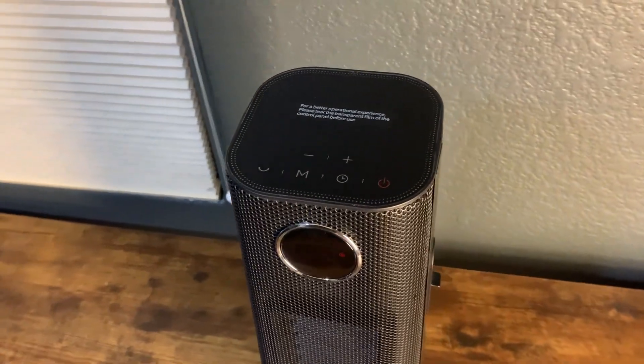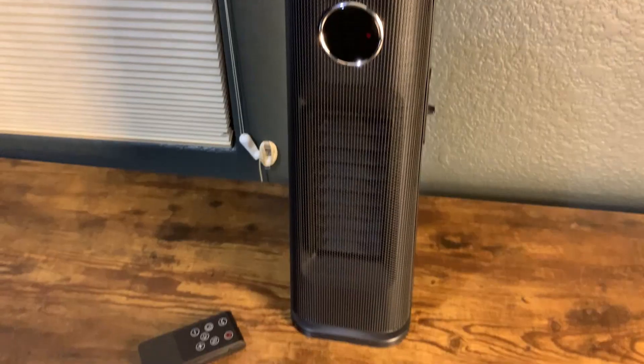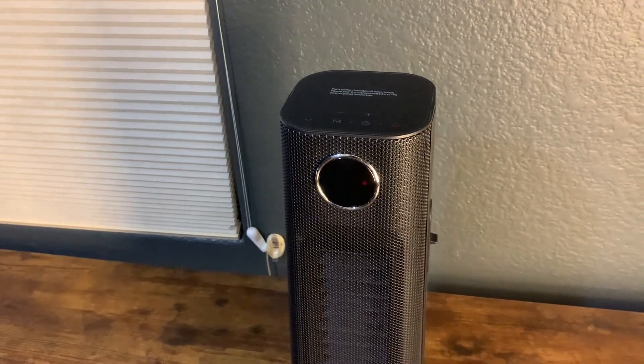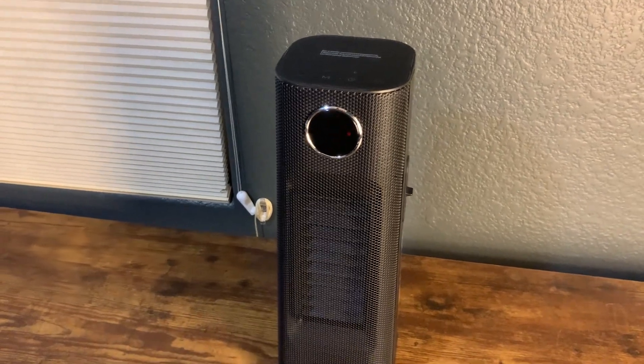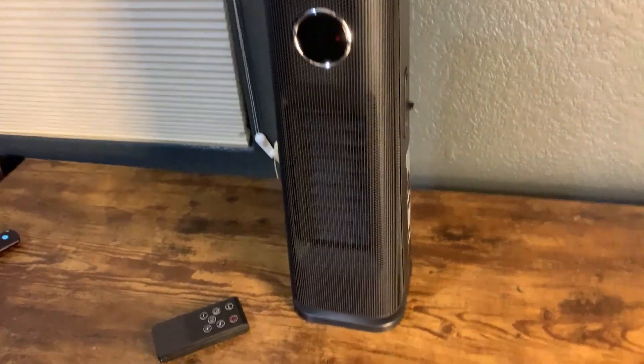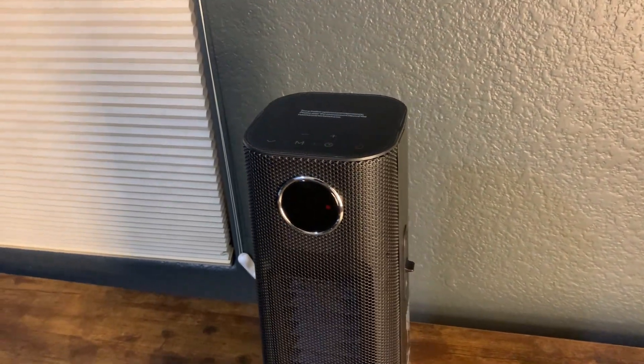Overall guys, if you are considering the Windtalk portable heater, I definitely recommend it. My wife liked it a lot. Probably the biggest thing I noticed is it heats up really, really quick, and it has that hidden tip-over safety built in. Overall a good space heater — definitely recommend it, and I don't think you'll regret it.